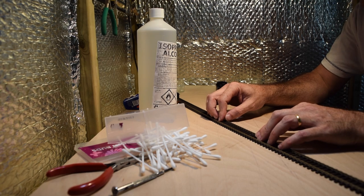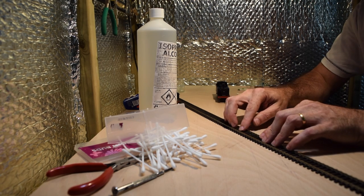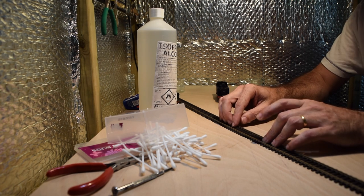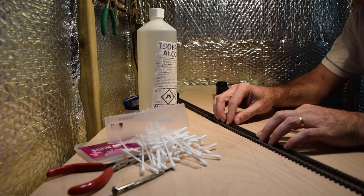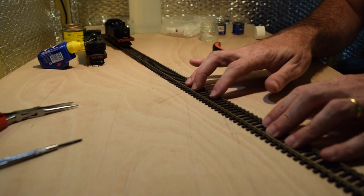It works on pretty much every type of model railway track with metal rails. I'm demonstrating it here on OO gauge, but I also use it on my N gauge and EM gauges — it will work on every gauge of model railway track.